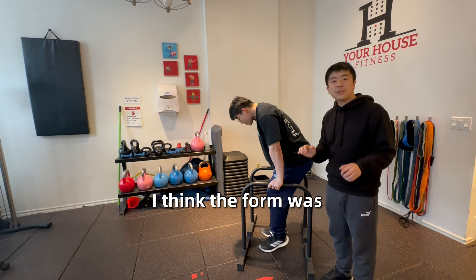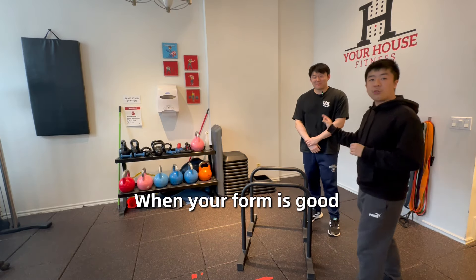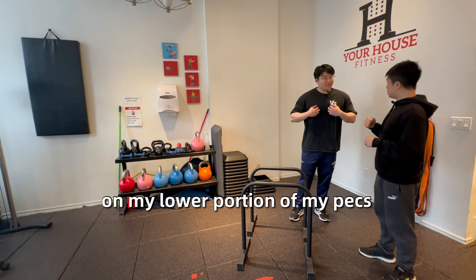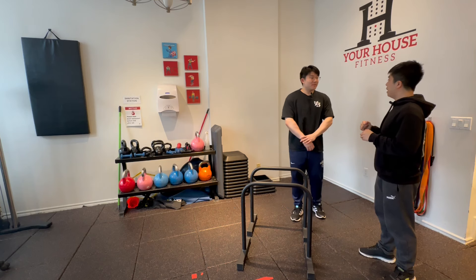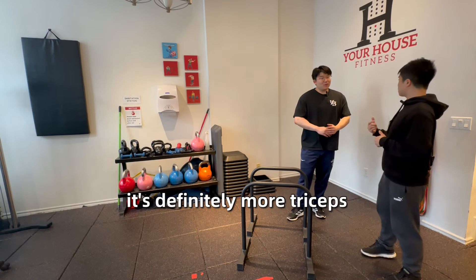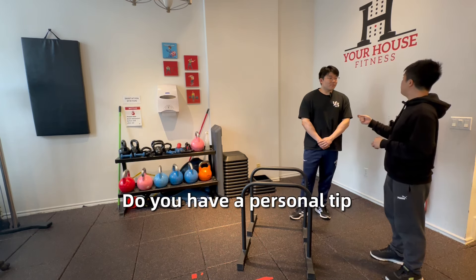The form was spectacular. When form is good, I like to ask where you feel it. So Jerry, where did you feel it? On my lower portion of my pecs as well as my triceps — and a little bit of the front. Is it a high pec ratio or more tricep? It's definitely more triceps. Yeah, the push really activates them.